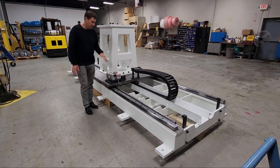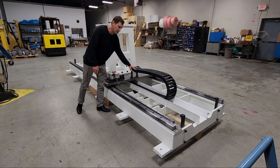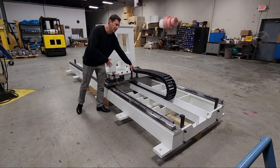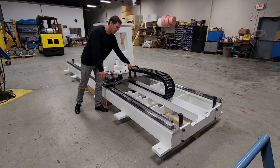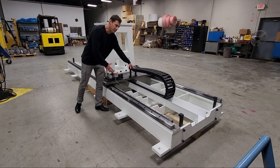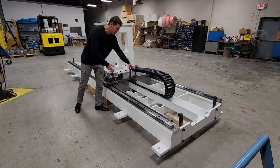Here we have a cable management system that proved to be a little bit of a challenge with the customer because of the space constraint that we were working with. The original design cable management system hit the wall, so we had to come up with a new design to make sure that this functions well with the RTU and doesn't have any type of failure or affect the cables itself that are running through the cable management system.